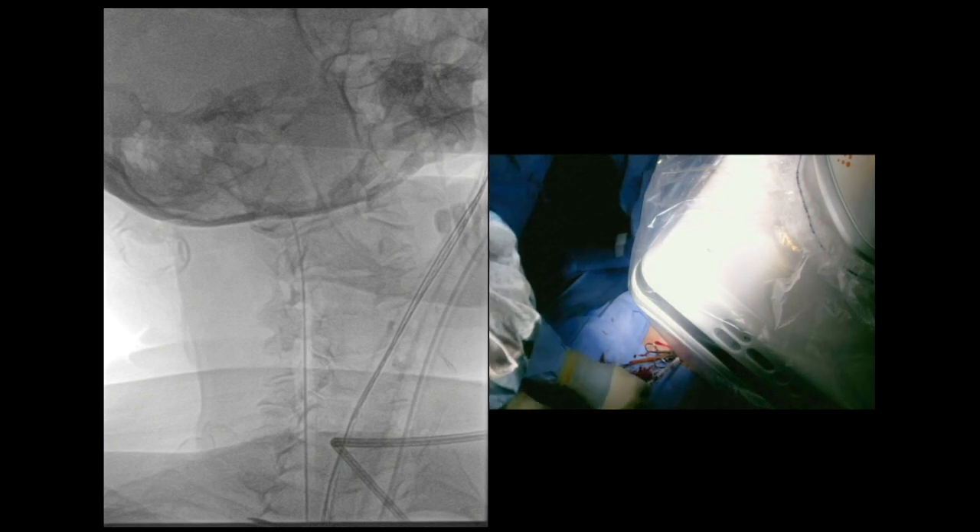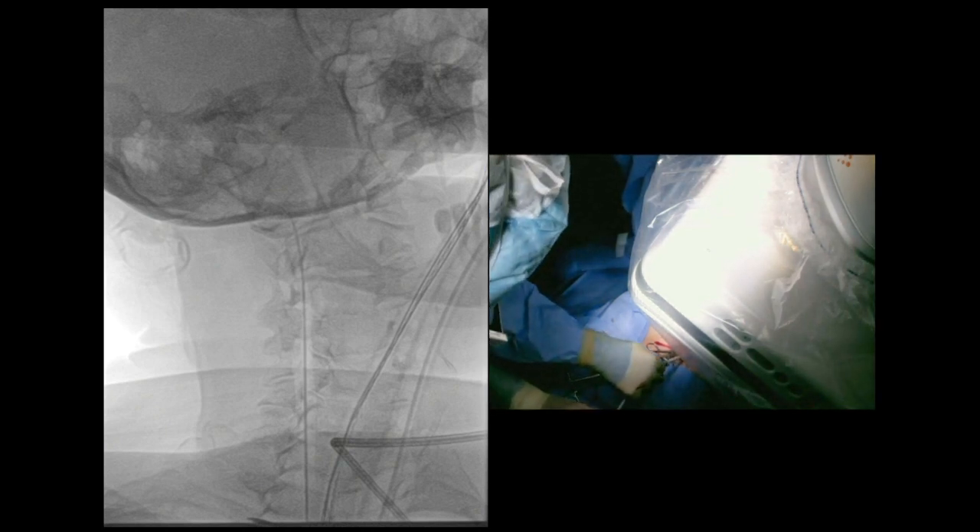Two choices: lay short, or with the 0.035 wire advance it into the external carotid — this gives you a lot more support. Now the TCAR sheath, or route sheath, is being advanced up onto the anterior aspect of the carotid. The micro wire in the external carotid is a very stable position, and you can see us advancing that sheath up onto the anterior wall of the carotid.